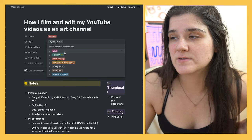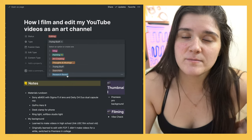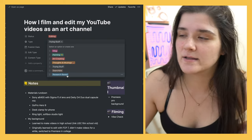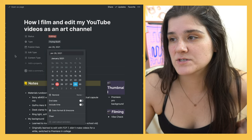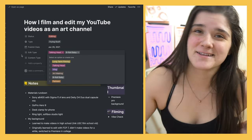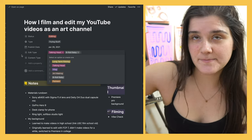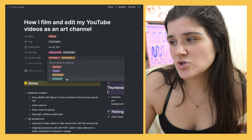I'll choose what type of video it is — vlog, painting, art, creating, thoughts and musings, trying stuff, searchable or research-based — just so I can see what kind of trends I'm doing and try to have a balance. I'll pick a publish date. The edit type is talking head, but there's also b-roll. Evergreen content is going to be content that's good long-term, like comparing cheap versus expensive gouache, versus topical content that's more time-present, like '20 lessons I learned in 2020.' This is more searchable content because it's about how I edit my videos.